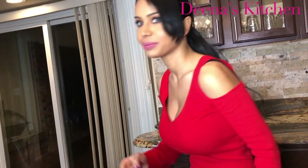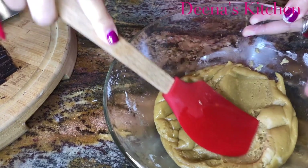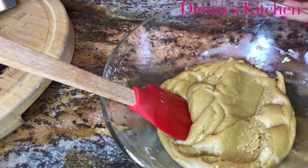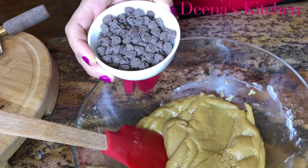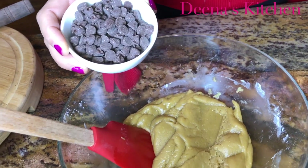And some baking soda. This is how you want your dough to look like. Now I'm going to add my chocolate chips — in here I'm using semi-sweet Hershey Kisses.